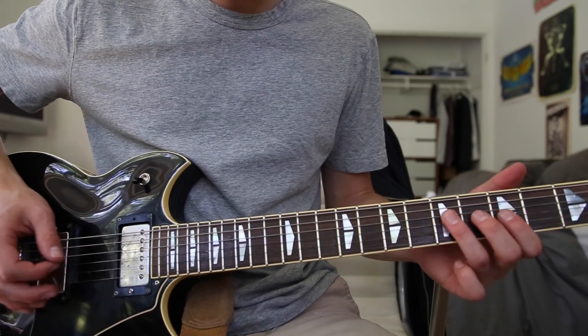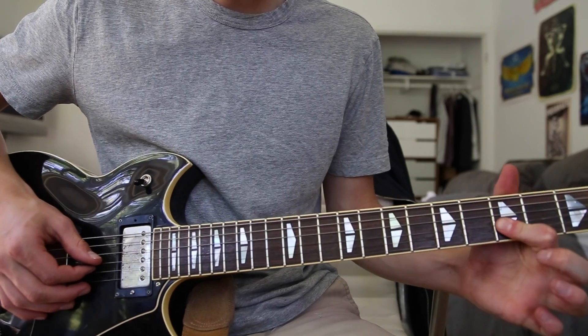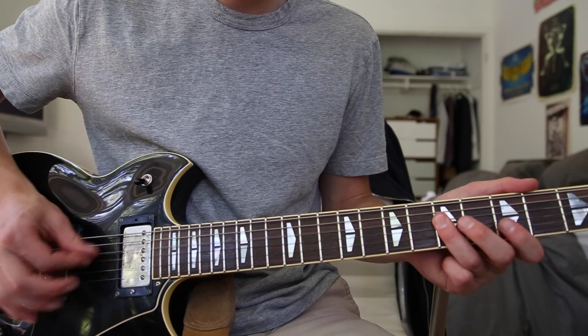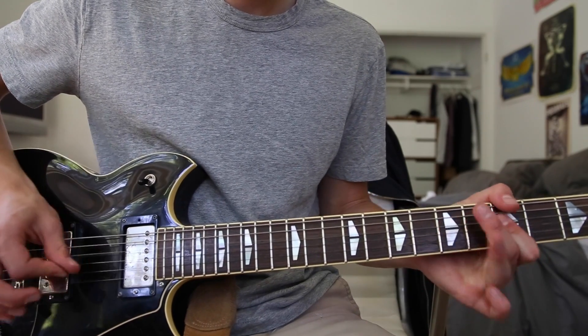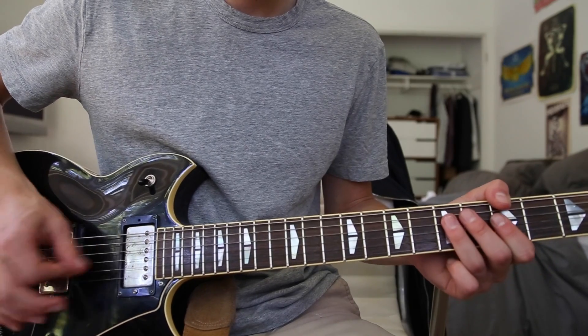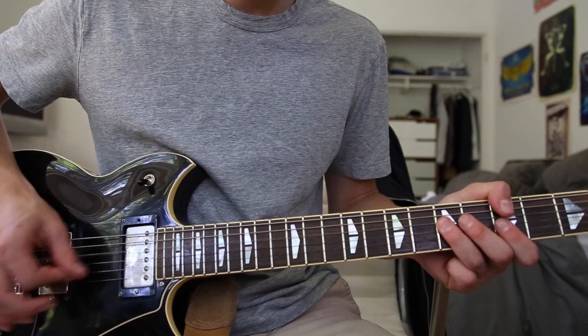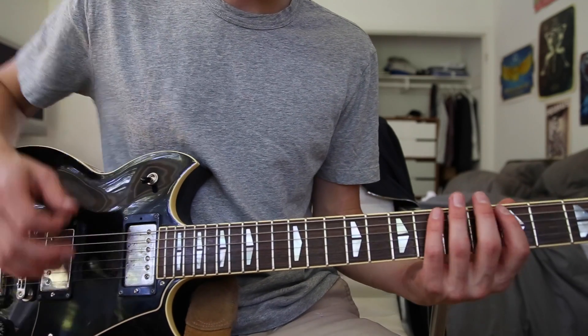There's one other part he does which is the same riff as this, but you just leave out that first note. It's basically just that pentatonic scale, so you can sort of just play around with that.